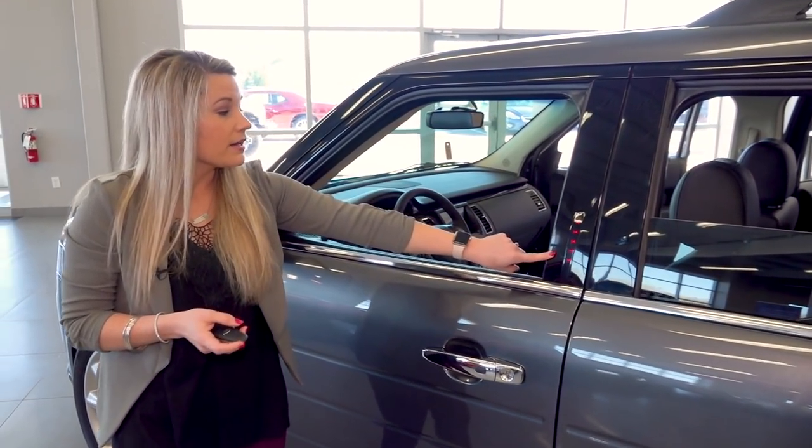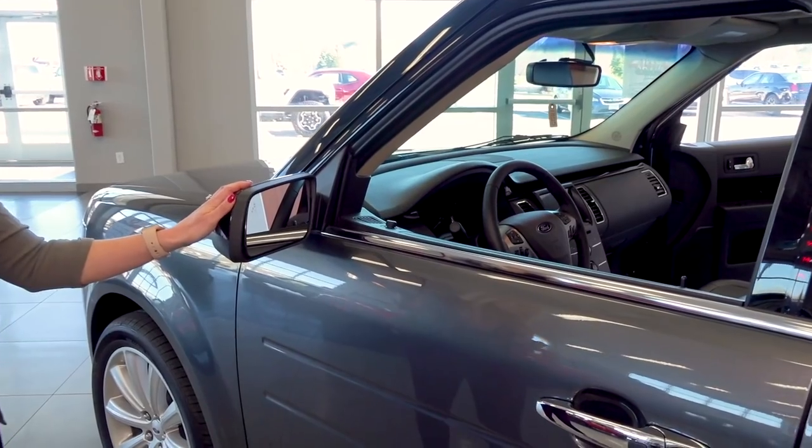You also have your wireless keypad on the side of the door, and then your BLIS system which is located on your side mirrors.